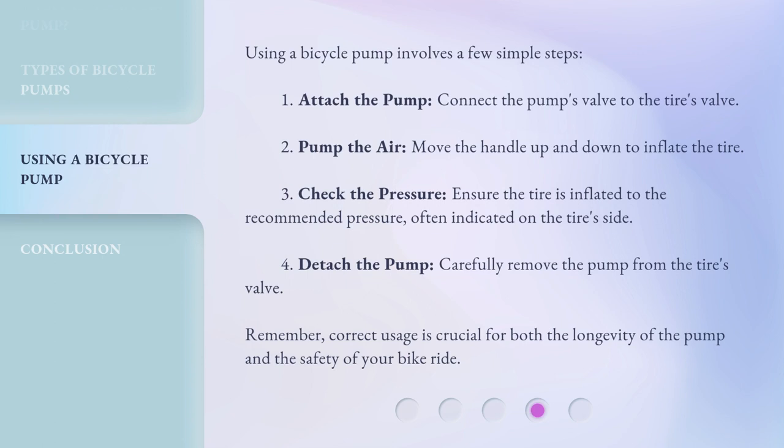Using a bicycle pump involves a few simple steps. First, attach the pump: connect the pump's valve to the tire's valve. Second, pump the air: move the handle up and down to inflate the tire. Third, check the pressure: ensure the tire is inflated to the recommended pressure, often indicated on the tire's side. Fourth, detach the pump: carefully remove the pump from the tire's valve. Remember, correct usage is crucial for both the longevity of the pump and the safety of your bike ride.